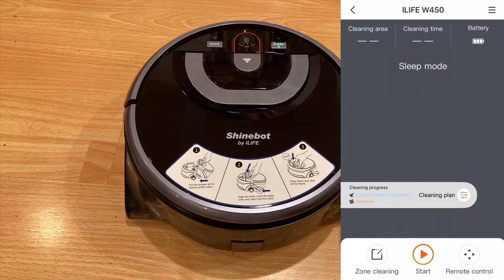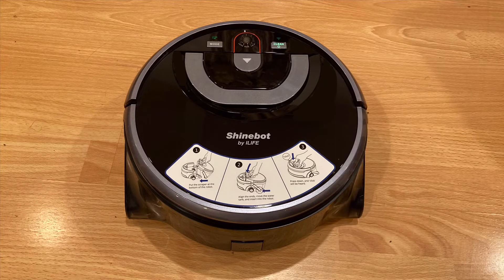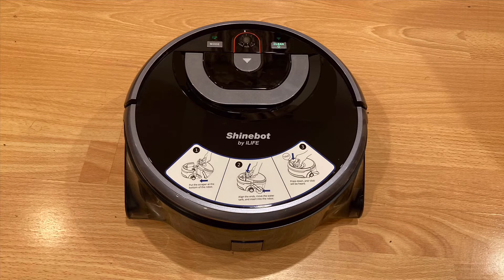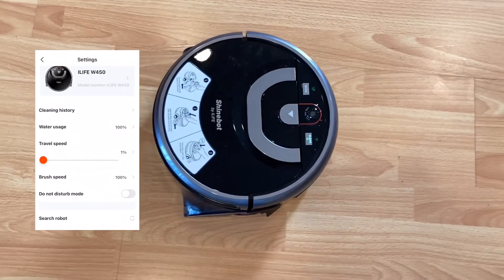The app allows you to do lots of things, such as start a cleaning session, choose a mode such as spot or path, tell the robot how many times to go over the same area, and how many times to dry it. After starting the session, you can cancel or pause it to resume later. The app also has a remote similar to the physical one, which allows you to control the robot yourself. Customizability features include water usage, travel speed, and brush speed. Personally, I put water usage on 100%, travel speed on 1% for the deepest clean, and brush speed on 100% for the best cleaning performance.